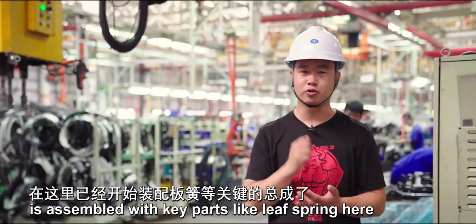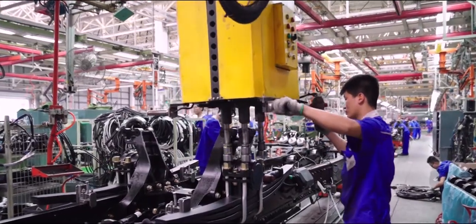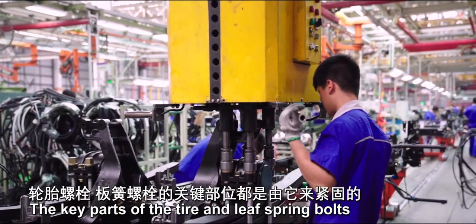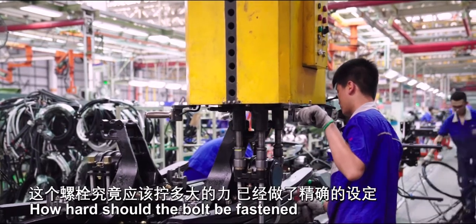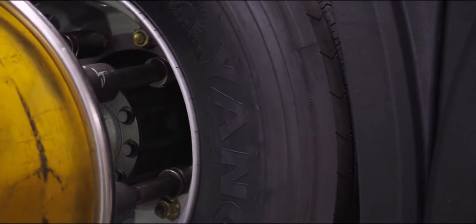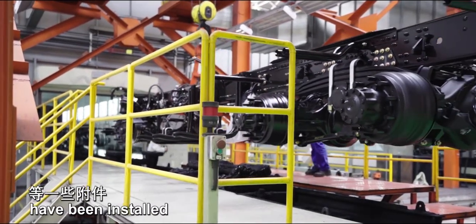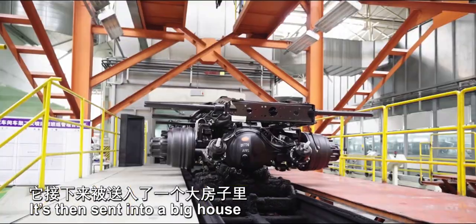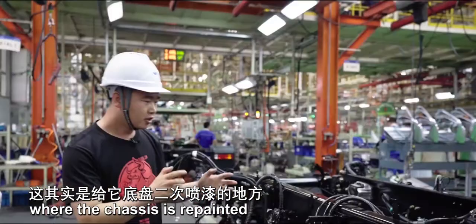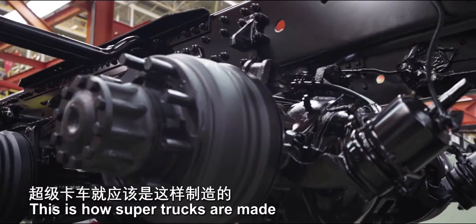The just-finished frame is assembled with key parts like leaf springs here. Unexpectedly, an intelligent device is used — the key parts of the tire and leaf spring bolts are all fastened by it. How hard the bolt should be fastened has been precisely set, so the screws won't loosen later. When the chassis arrives at the next station, axles, gas cylinders, and other accessories have been installed. It is then sent into a large facility where the chassis is repainted, greatly improving its corrosion resistance and agent resistance.